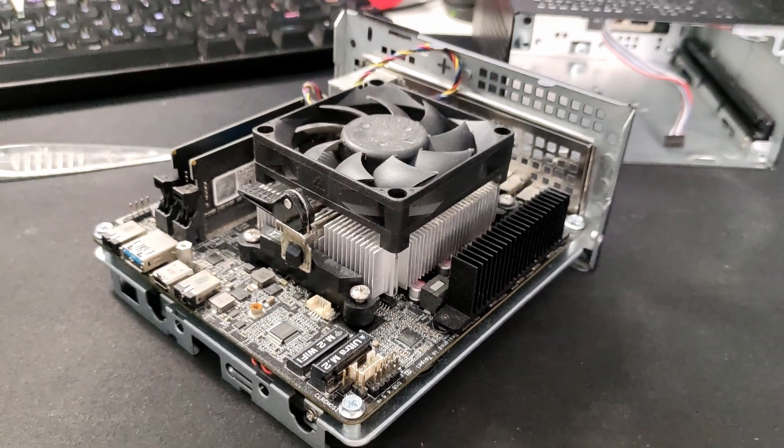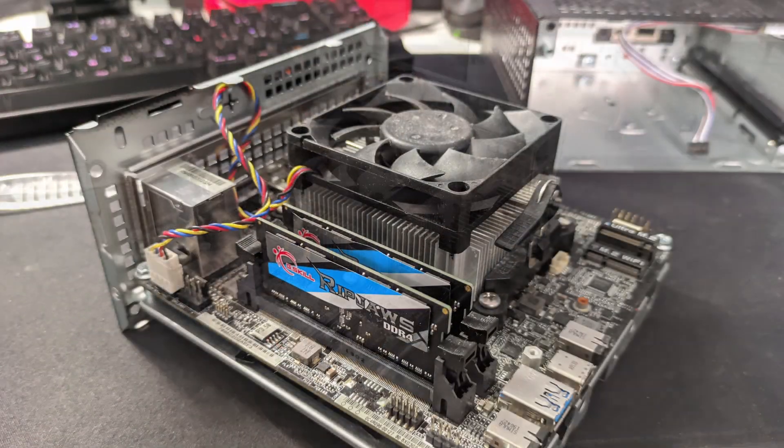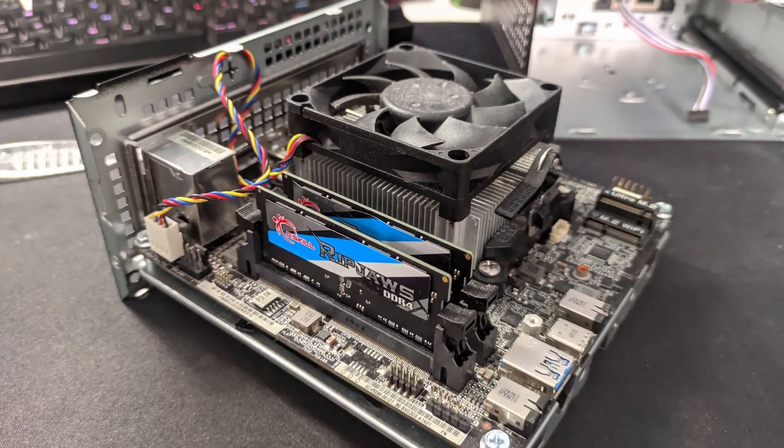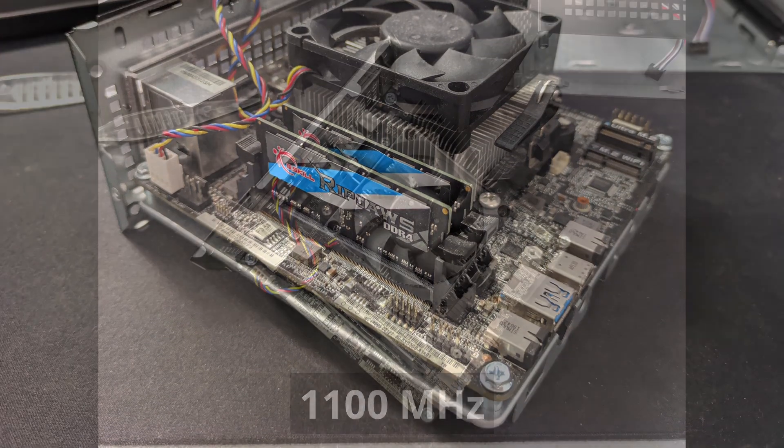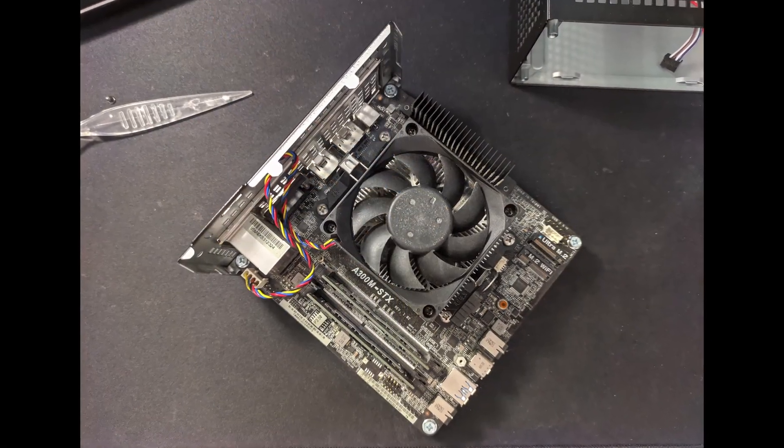The R3 2200G also has an included GPU since it's an APU. On board, it has 8 cores of Vega graphics that runs at 1100MHz. We'll test how it runs on some games later in the video.